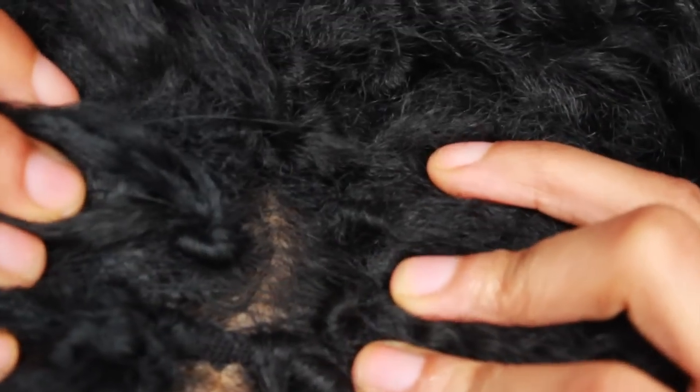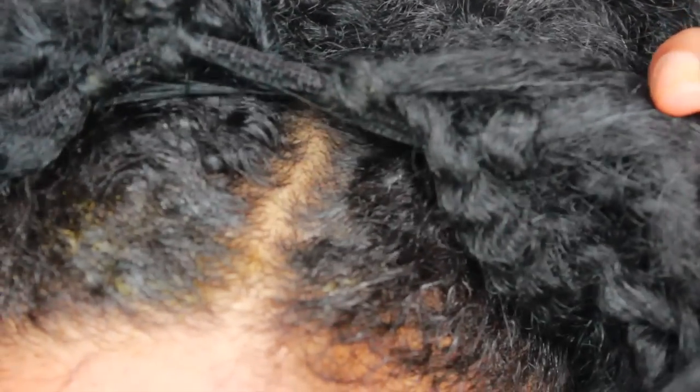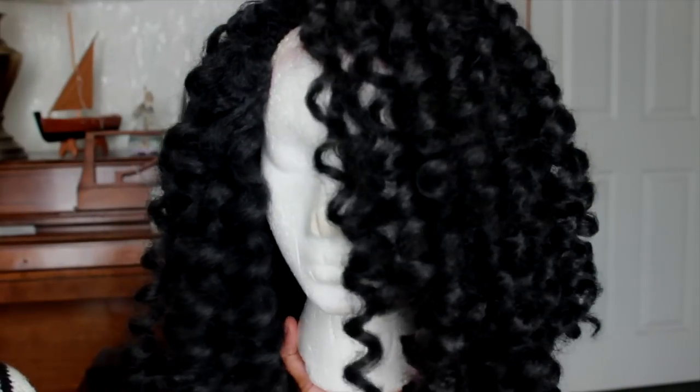Once you're done doing that, you have your curl in place — you can fluff it out or style the wig as you want. I'm just gonna give you guys a close-up of how the wig cap looks on my head. It almost looks as if I have a parting space right there and only the band is showing. I actually love the crochet wigs because I could take it off at night, moisturize my hair, and it just gives me a lot of flexibility since I always love to change up my styles.